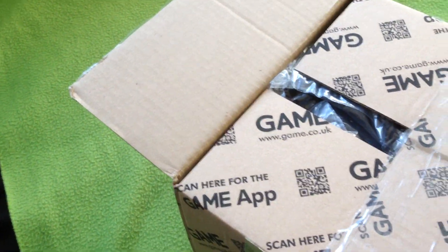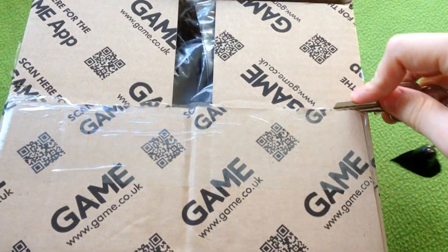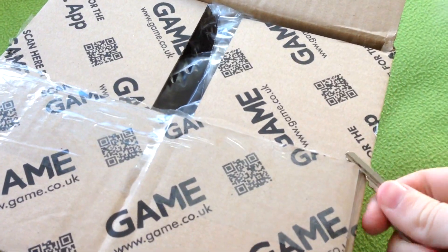Hope my address didn't show there. If it did, don't send me letter bombs.